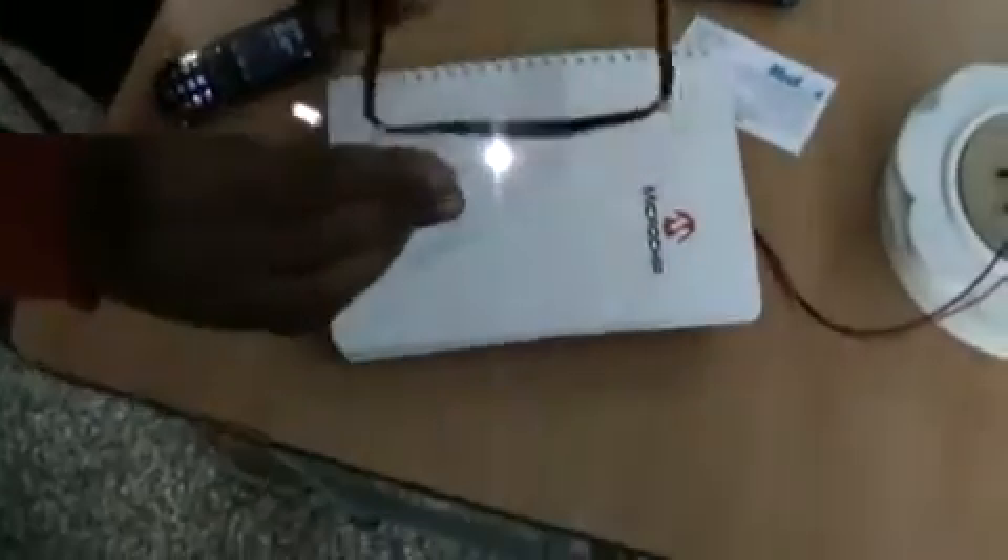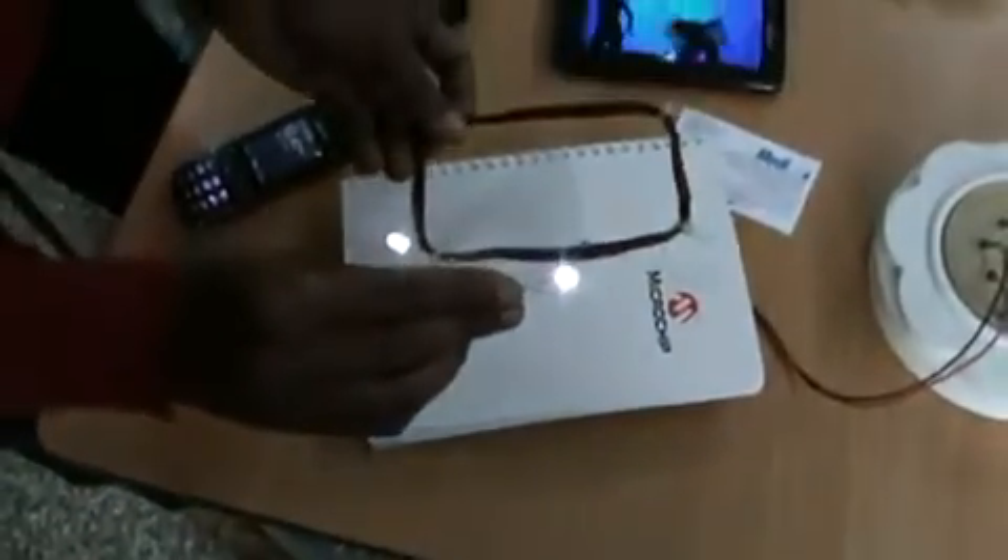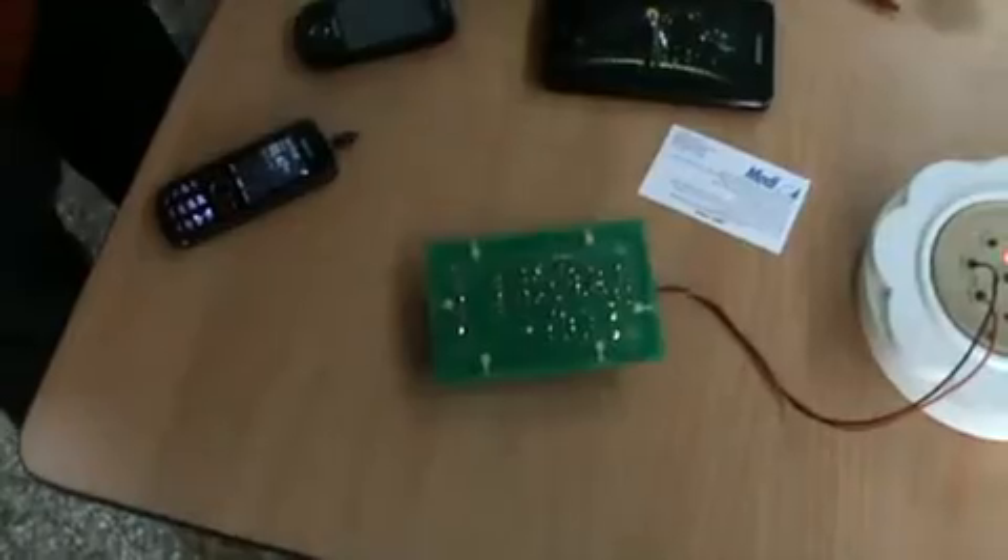Here — that induction. This mobile I will take out, you can see this induction. This I will show.